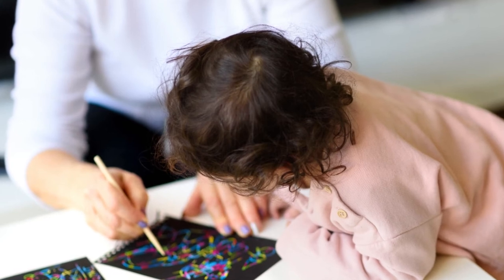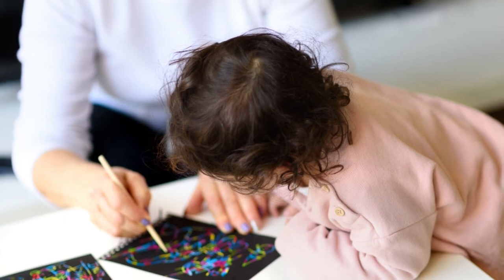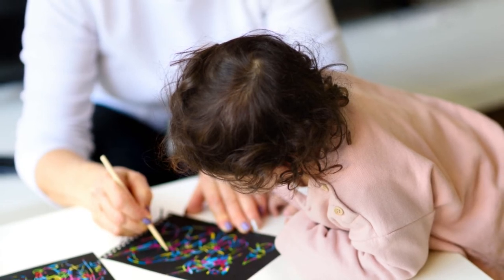If you have a child who loves to color outside the lines, get them some notebooks with blank scratch art pages. They'll love drawing their own rainbow doodles to hang up on your fridge. The scratch art set comes with a wooden stylus and two blank notebooks.